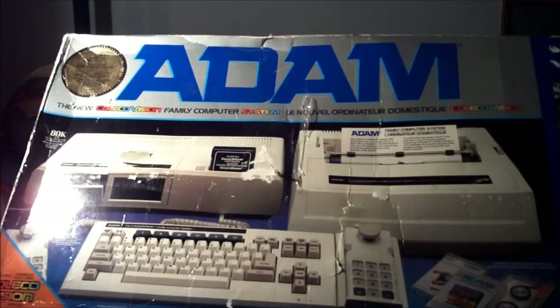This is actually called the Coleco Atom — the Atom family computer as it's better known. For those of you who don't know, the Atom family computer was more or less like the successor to the ColecoVision, kind of. It's hard to describe. It's basically a computer with a ColecoVision in it. It was really Coleco's attempt to make it into the home computer market.